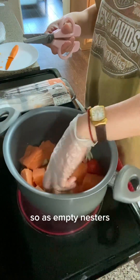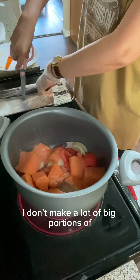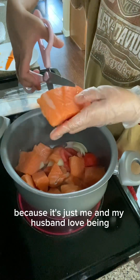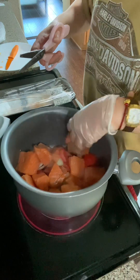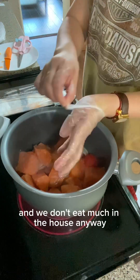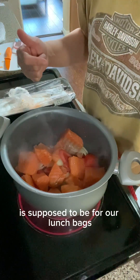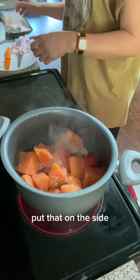As empty nesters, I don't make big portions of the food I cook because it's just me and my husband, Love Team. We don't eat much at home anyway — we're always at work — so the food I make is supposed to be for our lunch bags.